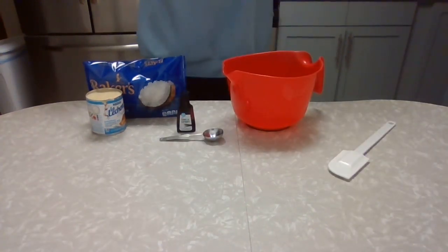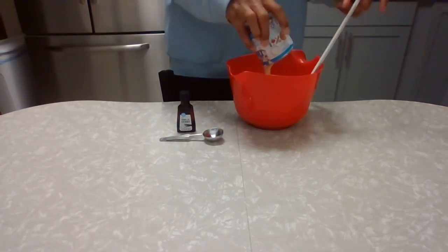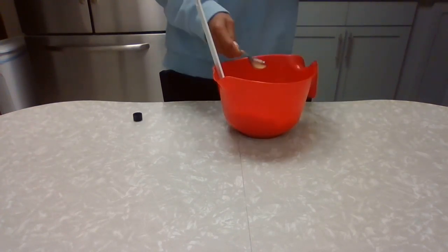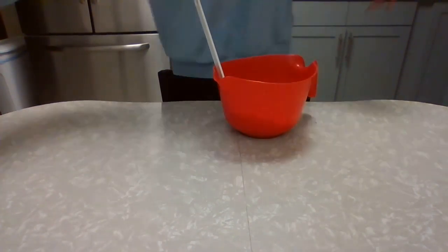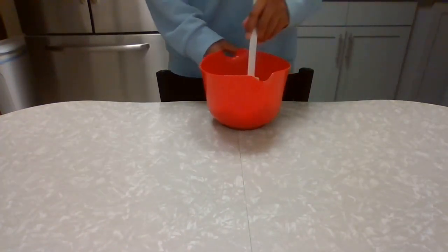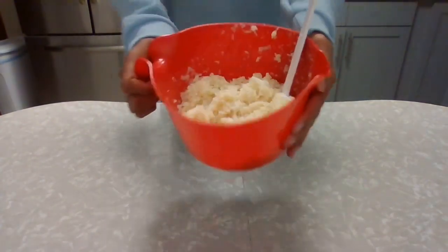For our first step we're going to combine our coconut, our sweetened condensed milk, and our vanilla, then mix this all together until it becomes the consistency of cookie dough. Then we'll move on to our next step after we've got our mixture made.